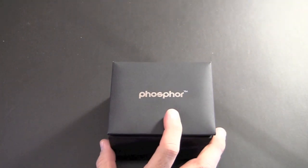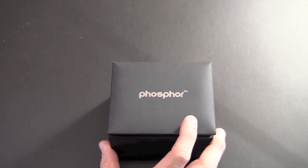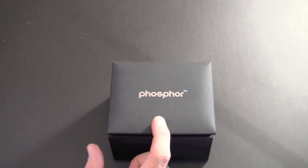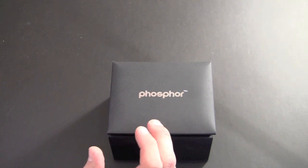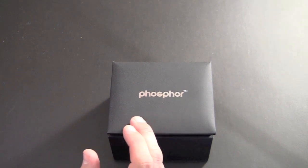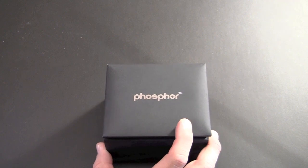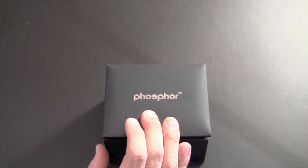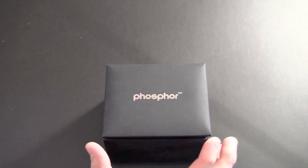This World Time Edition features the time in 24 different cities. It's 9.3 millimeters thin, and it allows you to simultaneously view the time in two different cities at the same time. It features five different display modes, or five different faces. The version they sent me comes with a polyurethane strap and retails for $150.